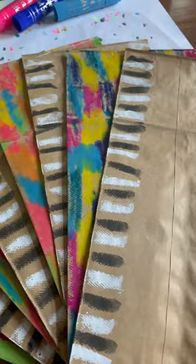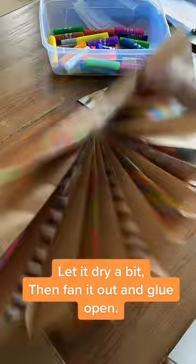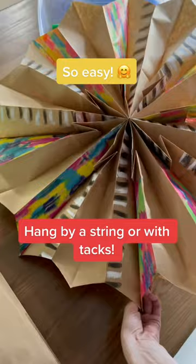You're going to glue down the middle and across the bottom like a T-shape. Then cut the tips, fan it out, and glue the end. Then you're all done. I hang mine with thumbtacks and they look so beautiful.